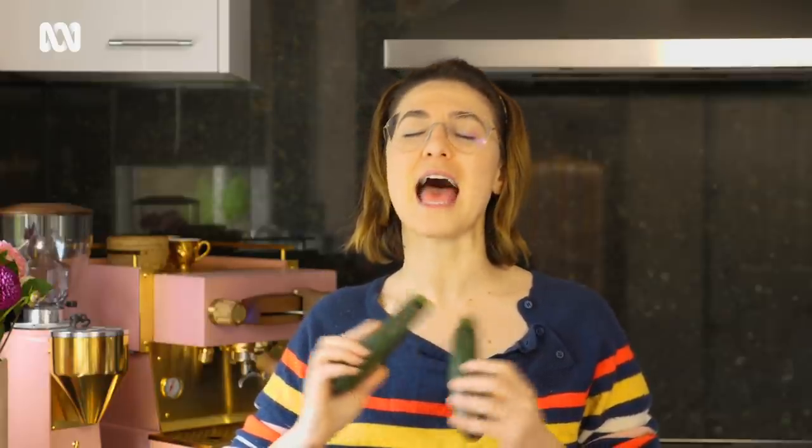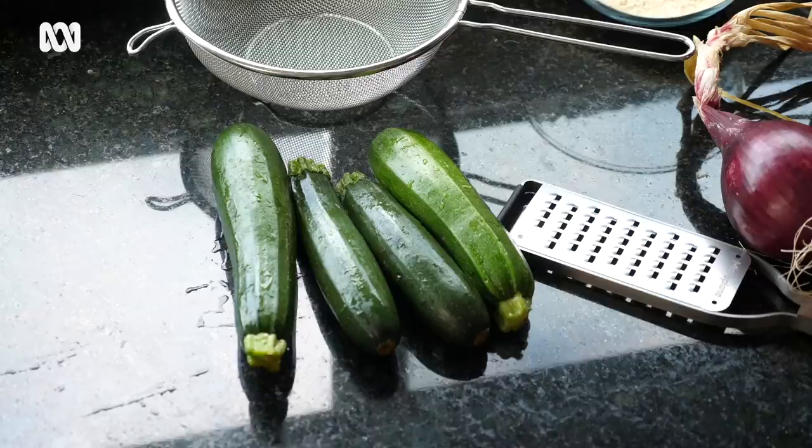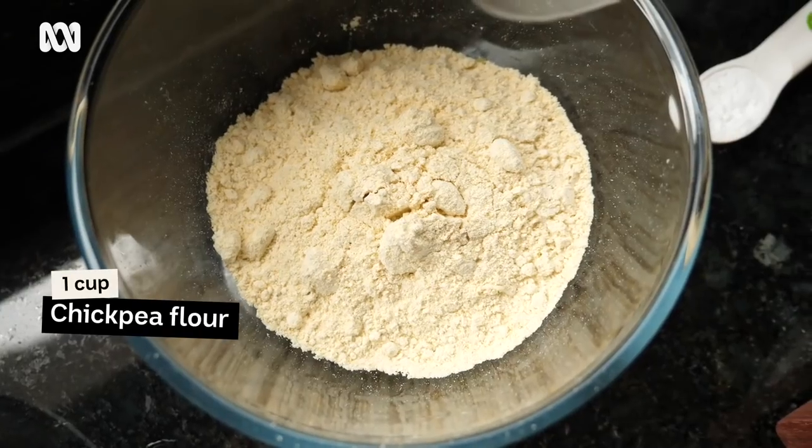It is peak zucchini season, which means it's also peak zucchini fritter season. So if you're wondering why this recipe should capture your imagination, it's because it's an absolute free for all — free from gluten, dairy, and egg. The ingredients you're looking for are zucchini, Spanish onion, chickpeas, and baking powder. Five ingredients, kid-friendly, flavorful. Let's get to it.